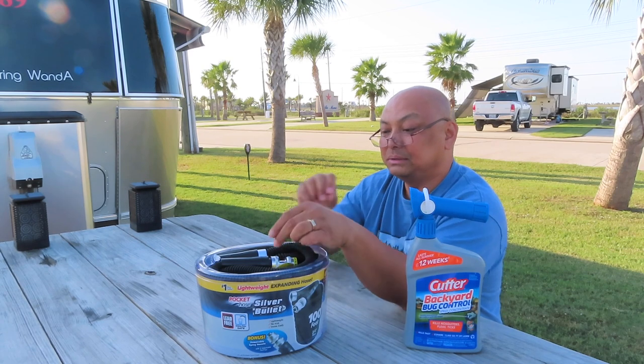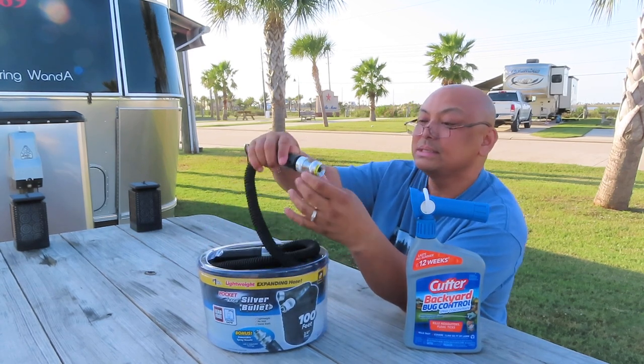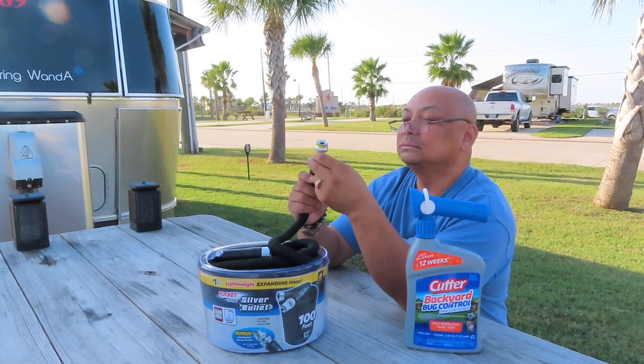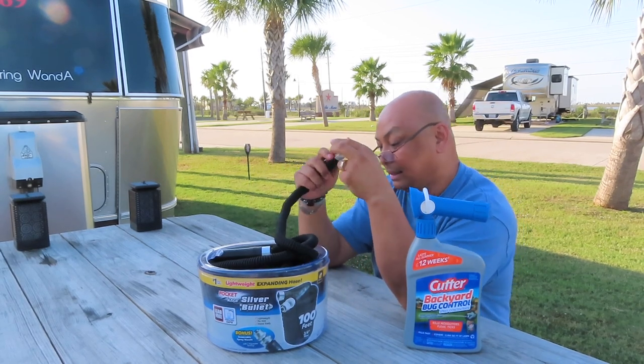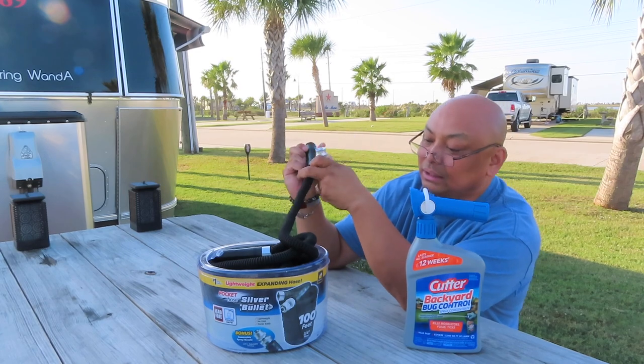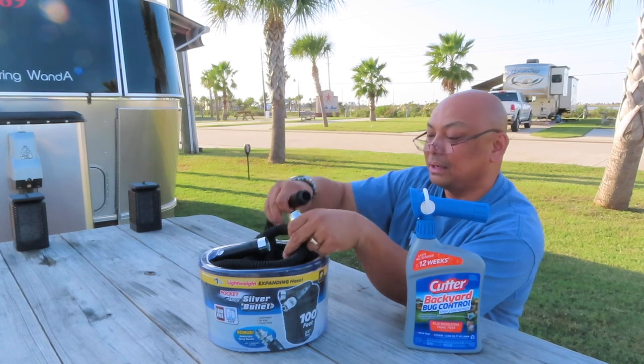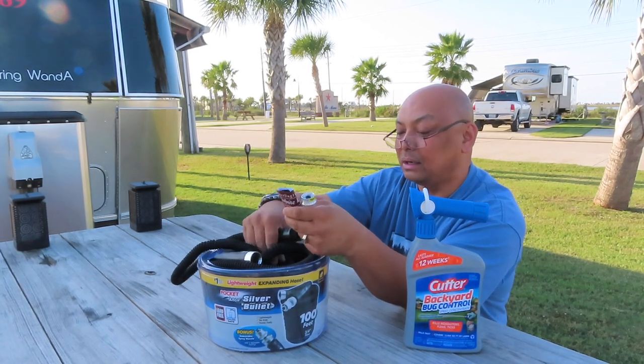It's very simple — you just get a very long hose and spray. I haven't used this hose yet. This is 100 feet and I plan on storing this underneath the bed, because I don't plan on using this too often.